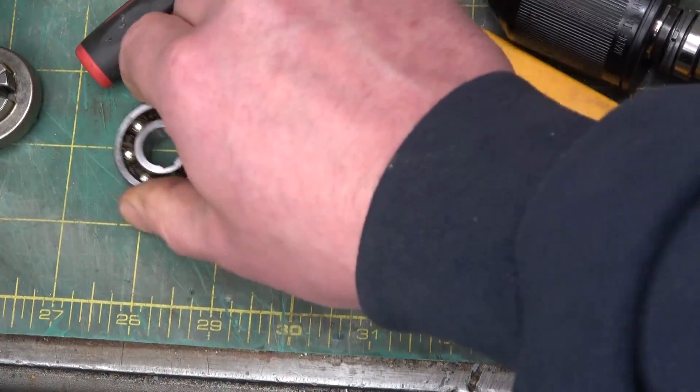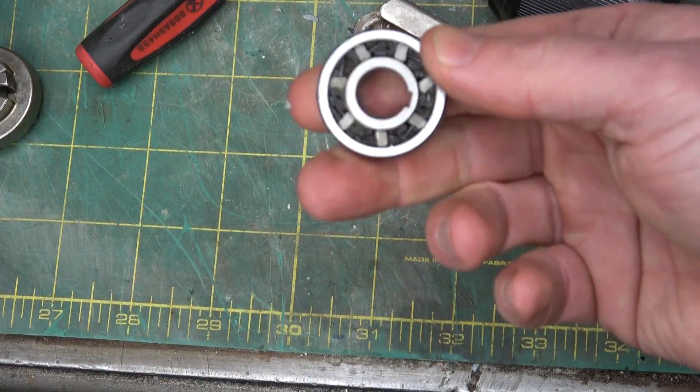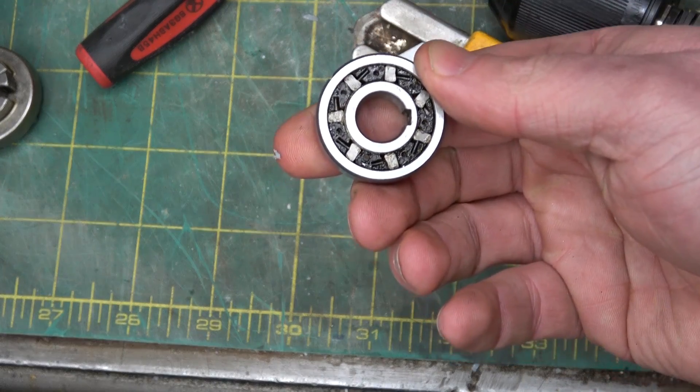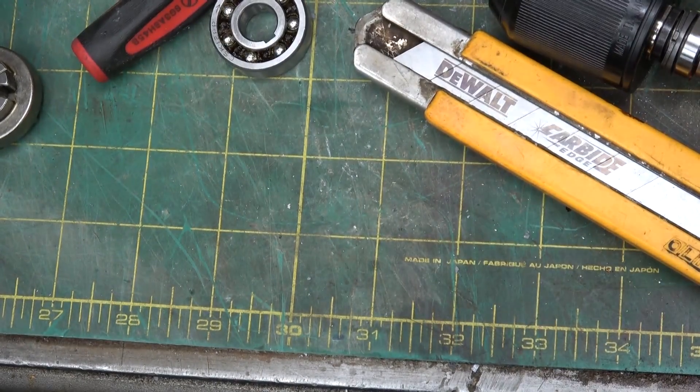So there you have it: sprag clutches, one-way bearings and the like. Pretty interesting bit of kit. Thanks for watching. Keep your dick in a vise.